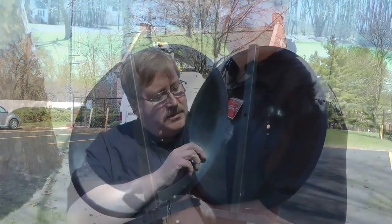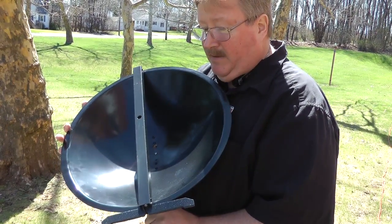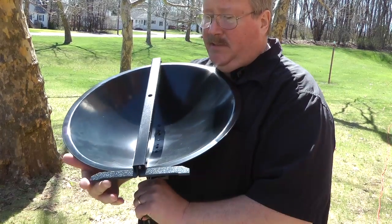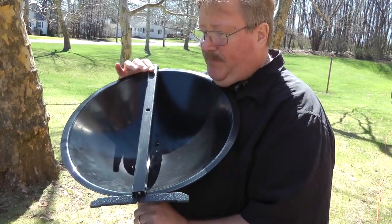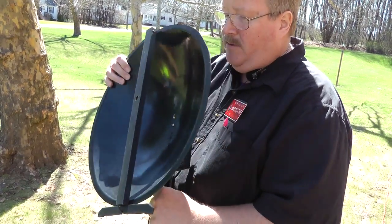Here it is. Well, it's not tremendously big, nor is it heavy. We have a base stand here, you can set it down on a table. And this hole here is used for sighting, along with the hole on the other side. Let's turn it around.